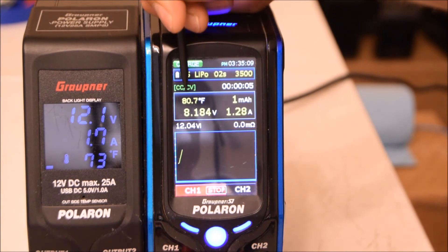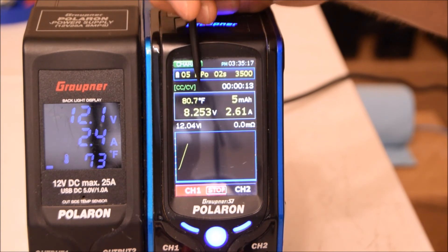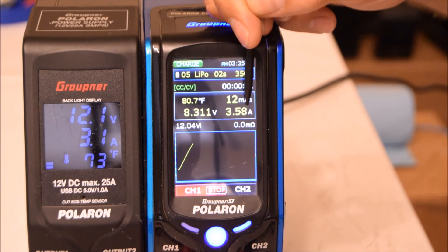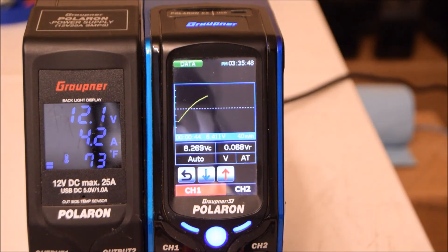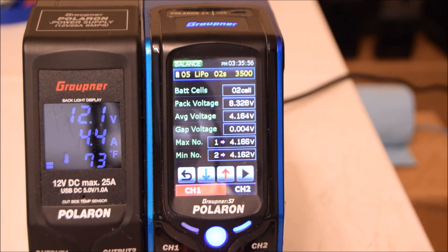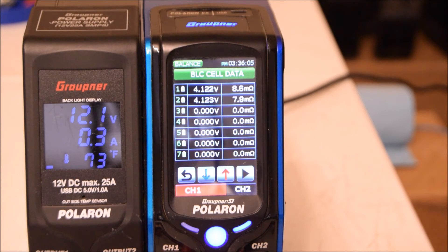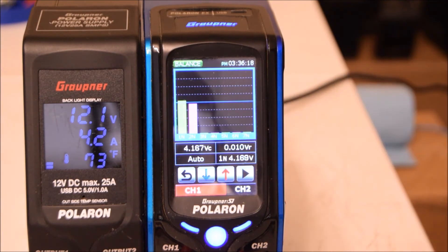On the charging screen you can see: how long it's been charging, the temperature sensor reading — which spiked because I held it with my fingers — the current voltage of the battery, and how many amps it's currently charging at. There's also a charge graph. Clicking on it gives you more detailed data. It also automatically balances the cells if you have the balance lead plugged in.